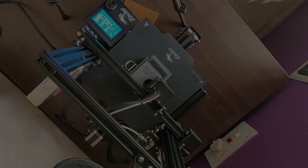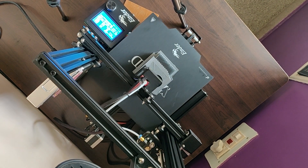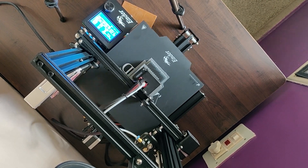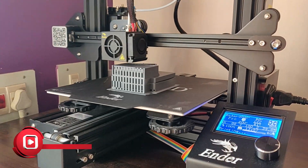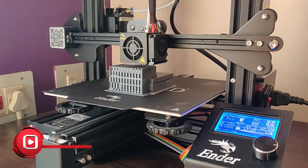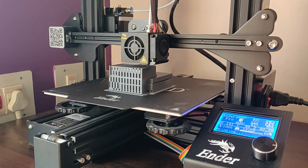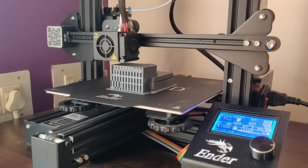Once the 3D model was done, I saved the three files into the STL format and then loaded the STL file into the Creality software where we do the slicing. That slicing is then converted to a G-code file and then we load the G-code file into the 3D printer. As you can see on the screen, the model is getting printed.